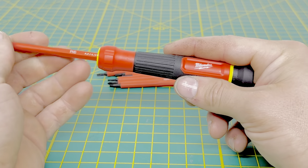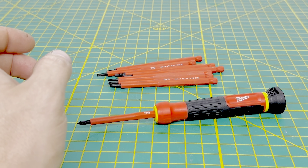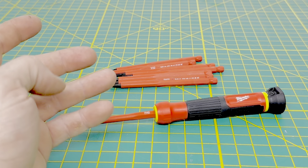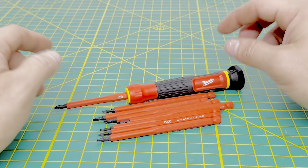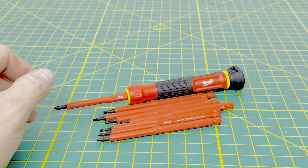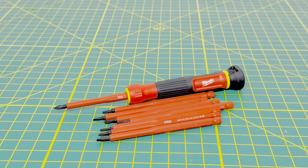I picked this up at my local Home Depot and the kit ran about $35 with tax. They also sell a lower piece kit — I think it's four pieces and only comes with the Phillips and the slotted bits. As I mentioned in the previous insulated screwdriver review, I'm not sure if Milwaukee sells these extra bits individually. So if you lose one, break one, or the insulation gets damaged, I haven't been able to find information on replacement bits.